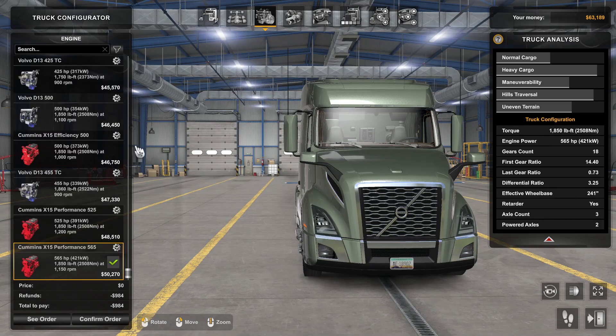Moving on to the engines — personally, if this is the first truck you buy or you're just starting in American Truck, please don't go for the Cummins performance engine. You can very well go for the Volvo D13 500 horsepower and save about four thousand dollars for some other stuff. I don't know what other stuff, because you can't do much to this thing right now. This may change in the future, so this advice is really for people watching in 2023. I really hope this Volvo gets one of the engines from the FH on the Euro Truck side, because it really needs more power.